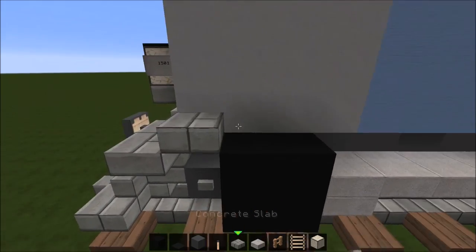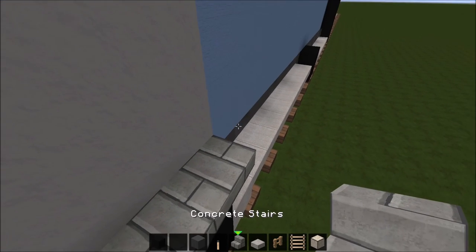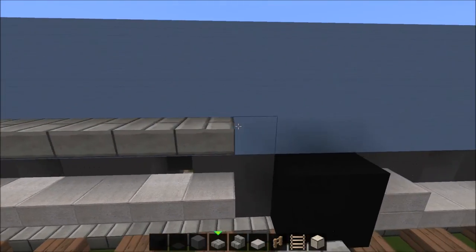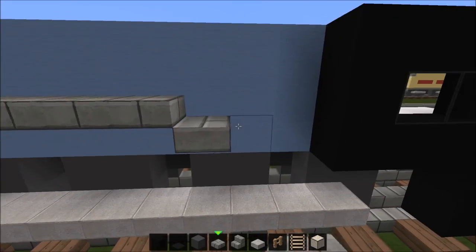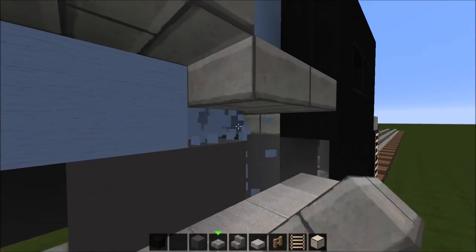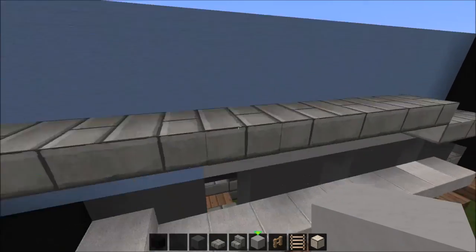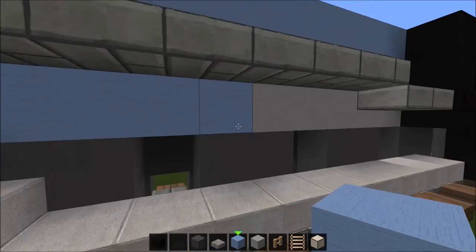For the running boards, put some concrete or stone slabs, and then after the fourth one put a stone brick stair there so it looks really cool and realistic. Continue the stone brick slabs until you get to this point, then raise it up one. Once you get two blocks from the cab, lower it down one. Delete some blocks here and place some light gray stained clay.